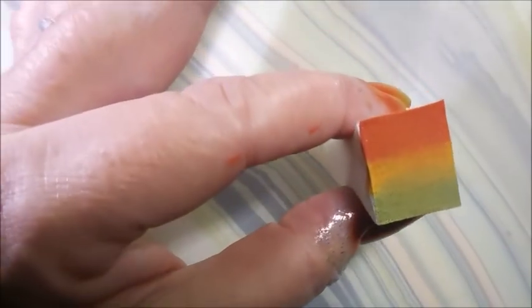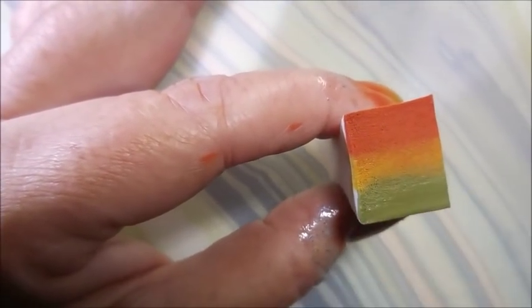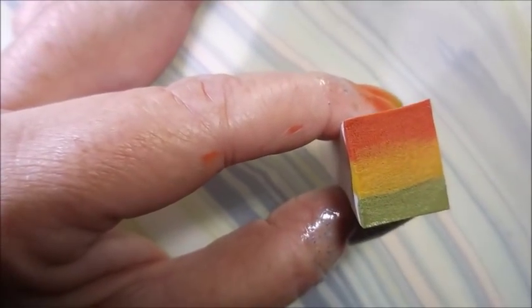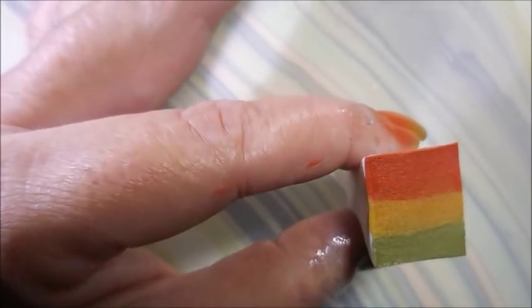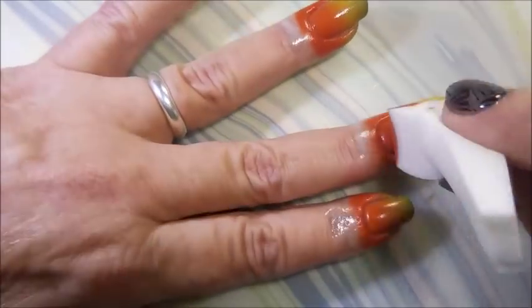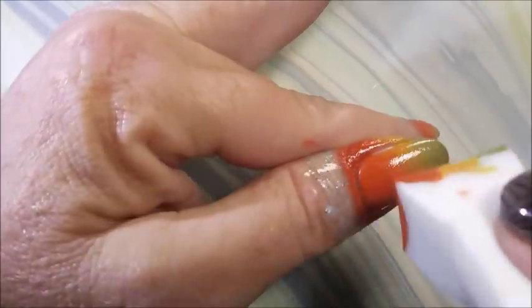I love this gradient. These colors are perfect together. They're so 70s and so hippie and so cool. I really love this. I knew when I first started it I was like these are made for this.